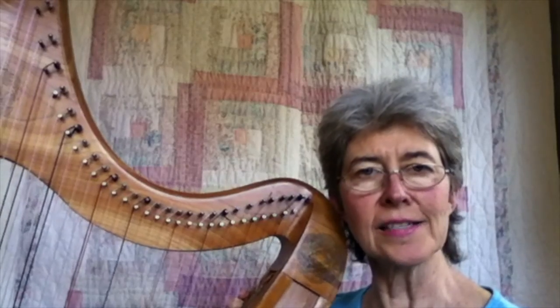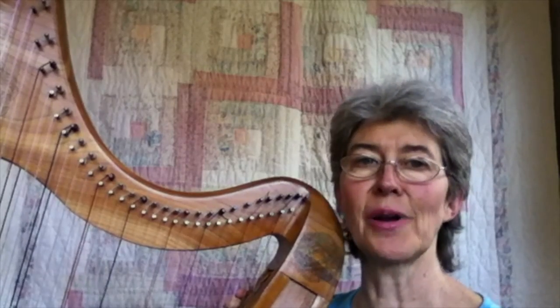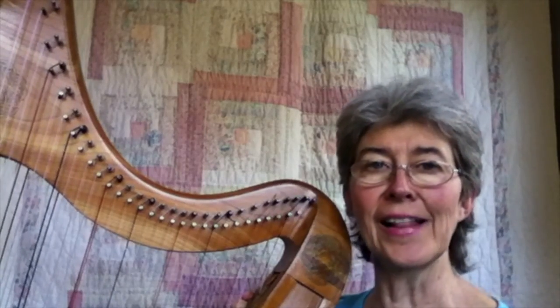If you integrate these techniques into your playing, you'll be amazed at how much more enjoyable your playing is. Now the next video, we are going on to Water Fairies. I'm going to teach you a shortcut about how to learn it called Little Tail, Big Tail.